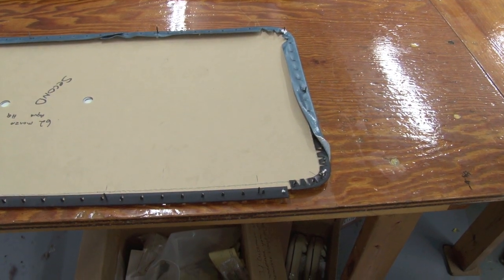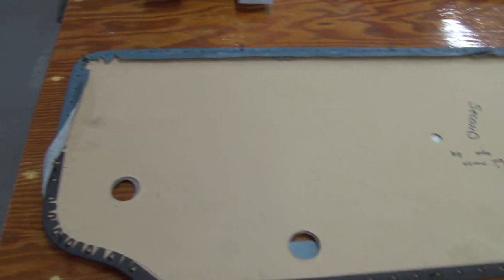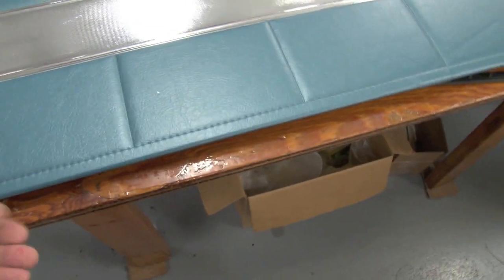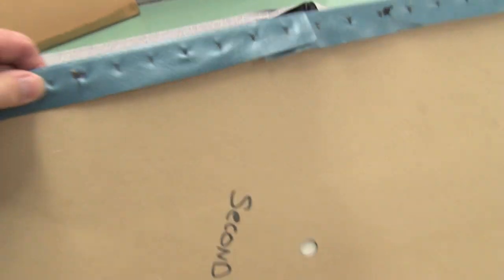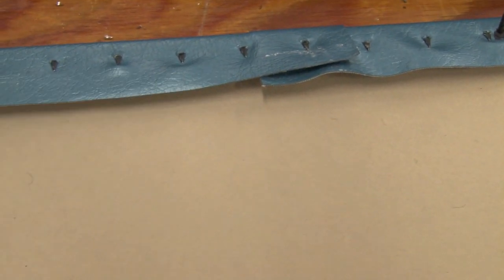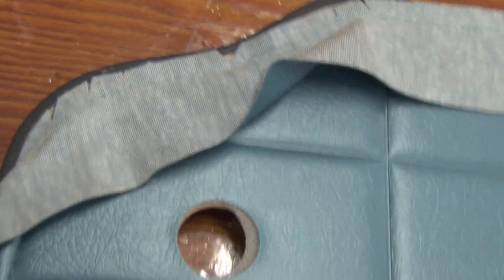If you saw the video in building three, you saw John telling us how they did the nail strips. The nail strips get put all the way around the edge of the door panel — as they're installed, they're put on the cardboard, then the vinyl has to be pulled over and these jagged points are pushed back, and that's what holds the vinyl tight. We really suggest that you have us do this job — we've done thousands of nail strip installations and it gets extremely difficult when you're trying to go around corners and keep the material looking nice and tight.